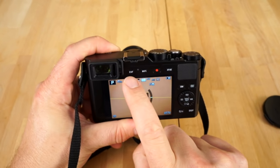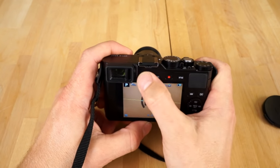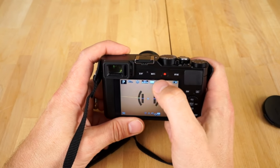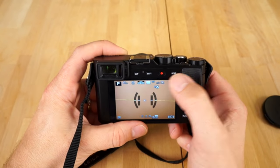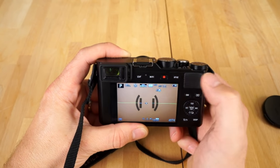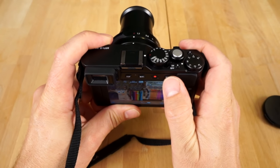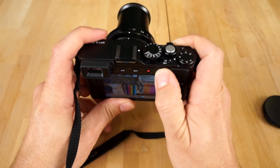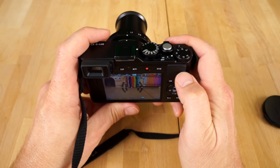Looking at the back, we have a button for the EVF. Hit that and the camera will switch to the EVF when you put your eye to it. Press it again and it forces the camera to use EVF only. Press it again and it switches back to just the screen. Then you've got the Wi-Fi button — hit that to hook up to your smartphone or tablet and transfer images. You have the record button here for video, and autofocus lock and auto exposure lock. By default it's set to exposure lock — get your picture where you want it, hold that button, and you can move the camera around without the exposure shifting.